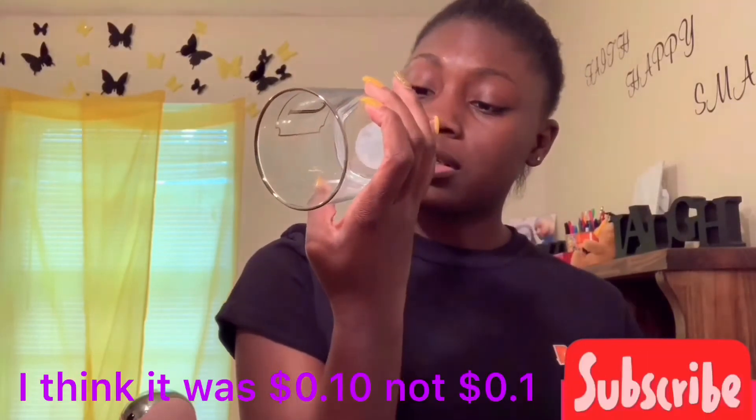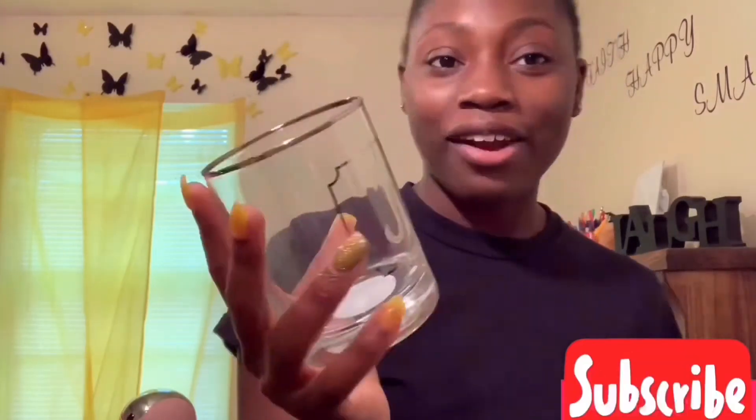My mom got me this from Dirt Cheap — the other Dirt Cheap was bigger but didn't have much. She found this and it was like one or two cents. It's a glass with the letter 'J' on it — my name is Jazlyn, so this was perfect. I don't know what I'm using it for yet but it's so cute.